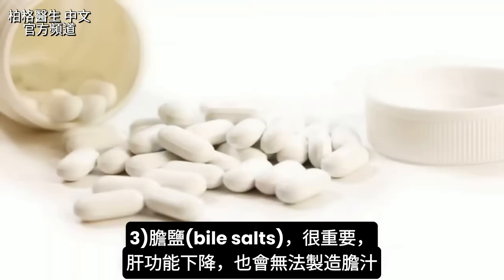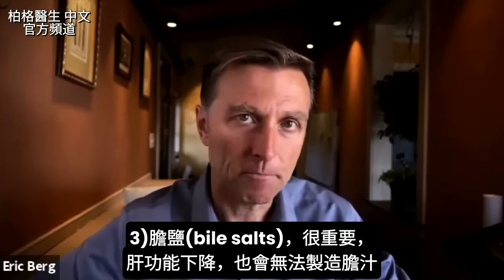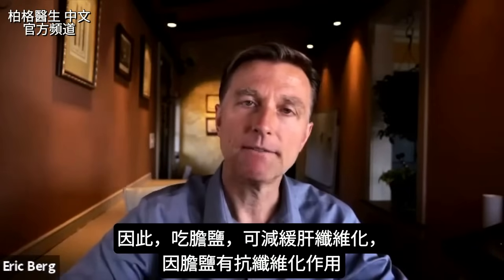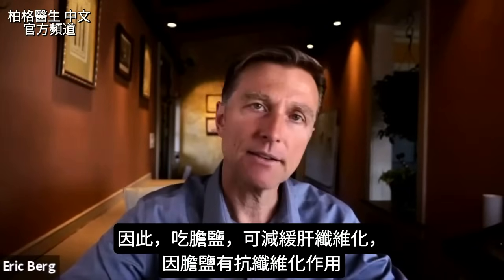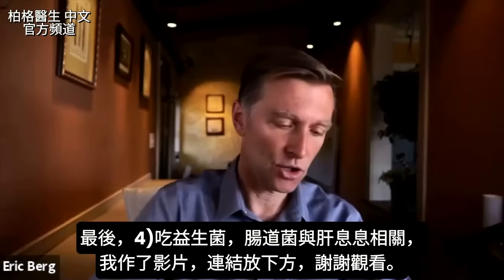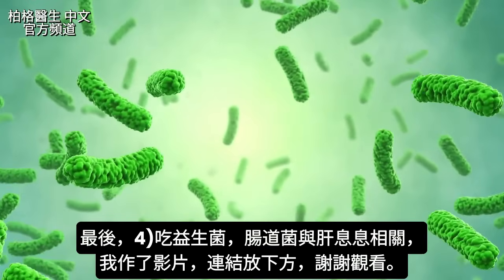Bile salts are really important. As you lose liver function, you also lose your ability to make bile. By taking bile salts, you can also help slow down fibrosis in the liver, because bile salts are anti-fibrotic. And the last tip: take probiotics. There's a huge connection between your gut microbes and liver function — I did an entire video on this and I'll put a link down below.